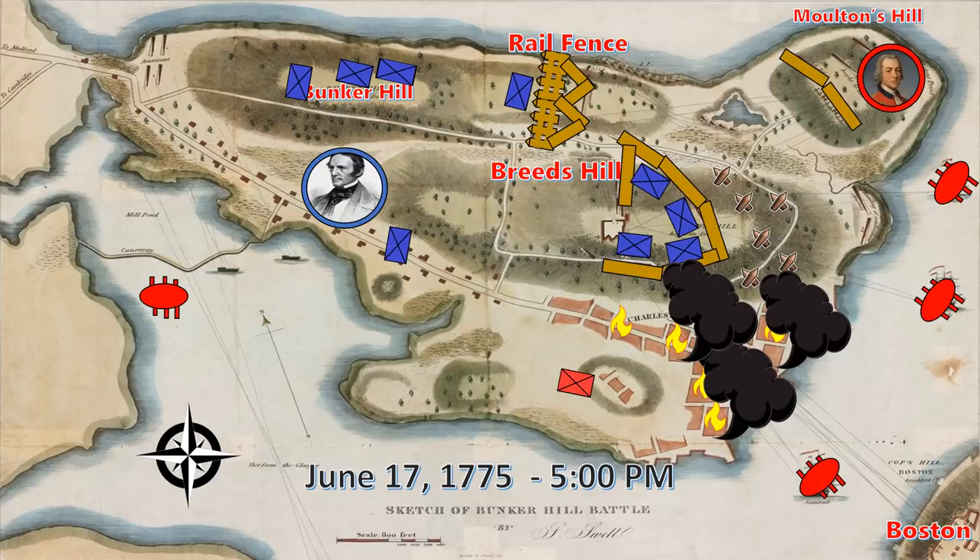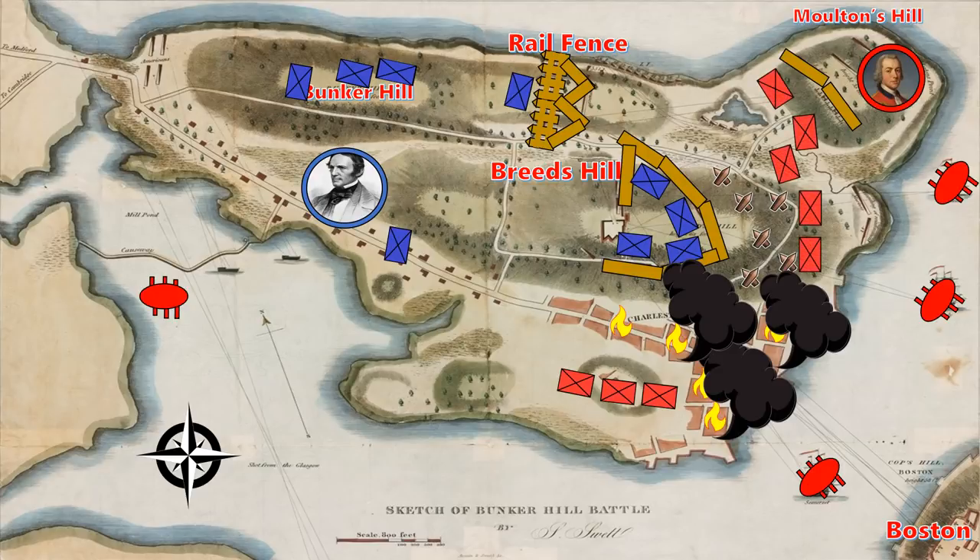By 5pm, order had been restored amongst the British troops. Many fresh men now landed on the island and were ready to partake in the next wave of attack. The British plan this time was simple: they were going to send a small diversionary force towards the Rail Fence to distract the Americans, while the rest of the force would all attack Breed's Hill and attempt to engage the Americans in a melee. They noted the American rate of fire had been reducing and theorized the Americans were running low on ammo — a theory that would prove correct. In a melee, the Americans carried mostly only hunting rifles and lacked any bayonets. If the British troops could enter the fortifications with their bayonets drawn, they'd be able to quickly overwhelm the Americans at Breed's Hill.